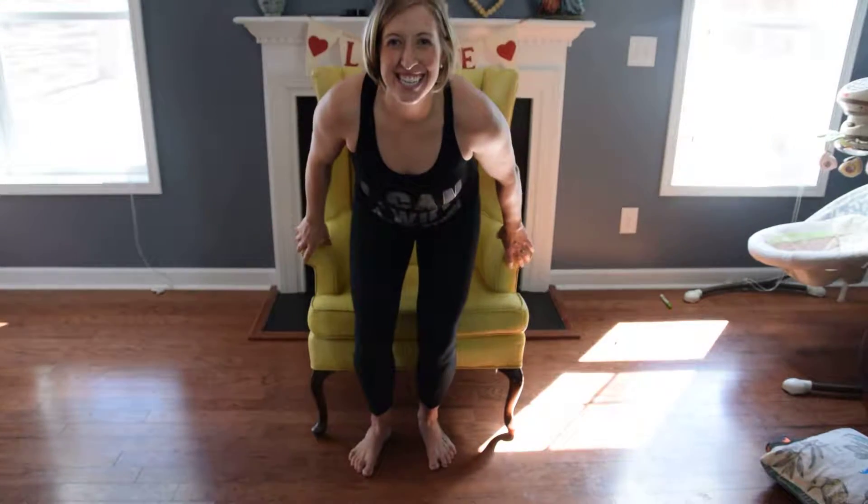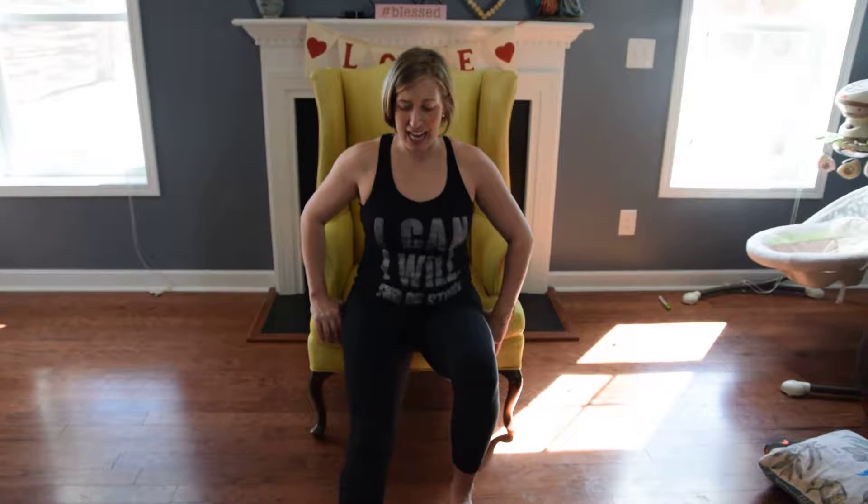All right, Gracie here. So now I'm going to show you a leg lift. You're going to get back in your chair and move yourself to the edge of the chair. Then you're going to point your toe, your right leg out, and you're going to draw that leg up as high as you can.